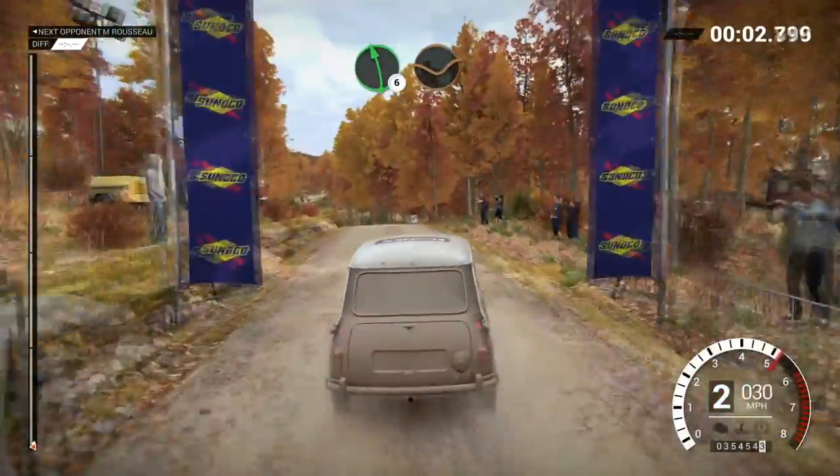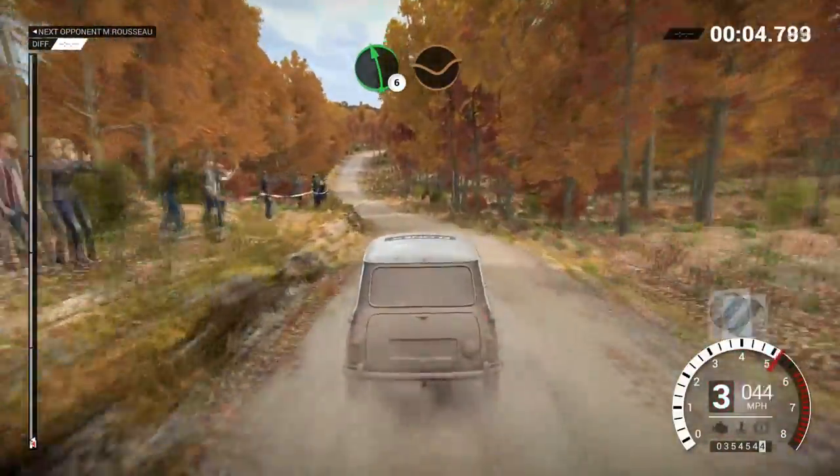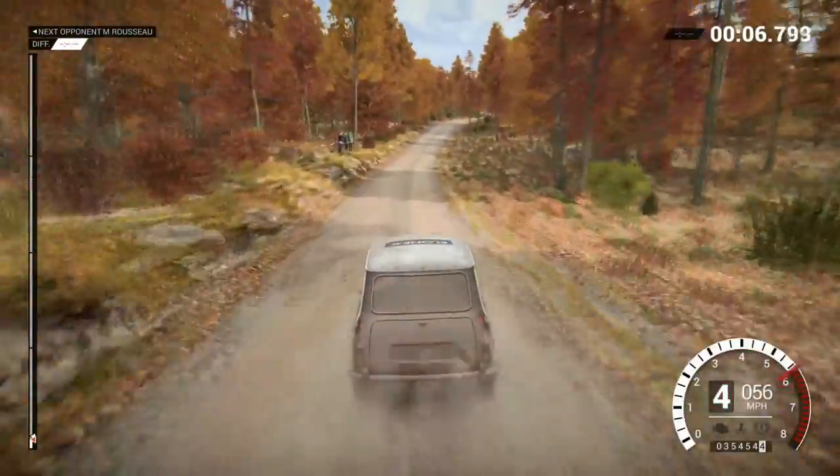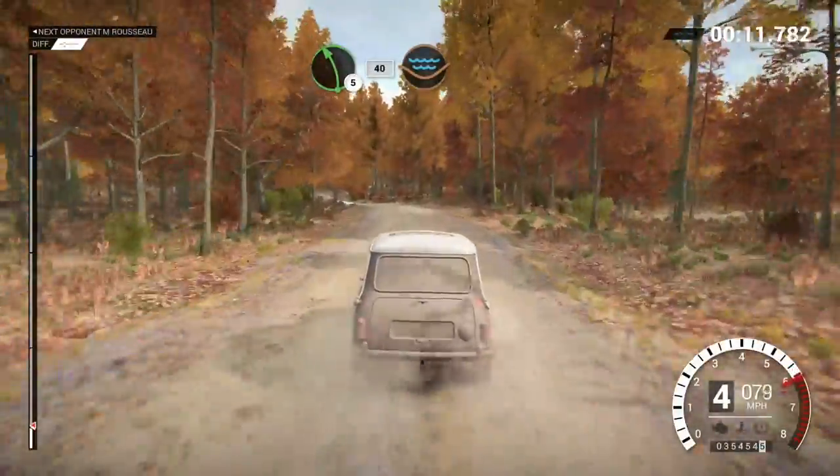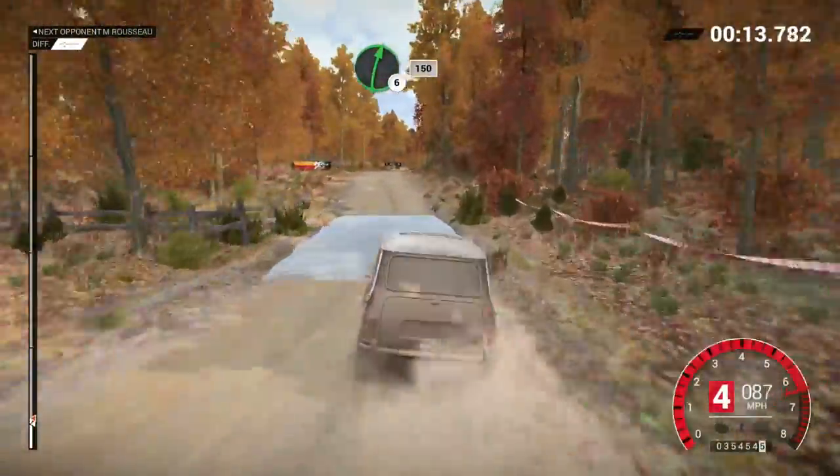Left 6. Over crest. Dip. And right 6. And left 5. 40. Through dip. Water splash. Right 6. Over crest. 150.